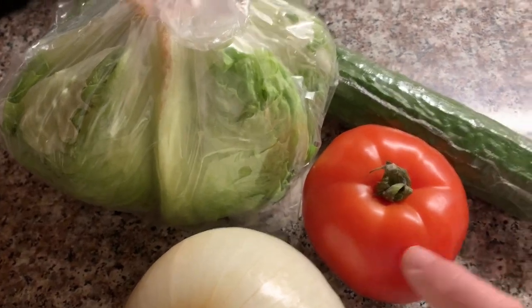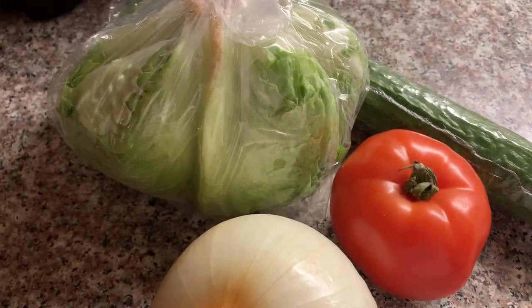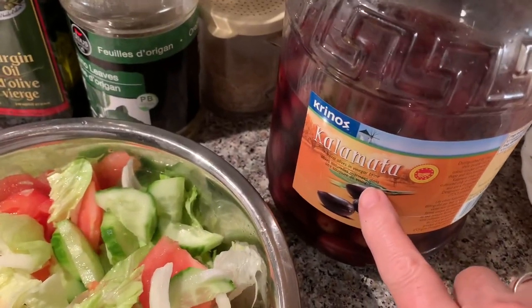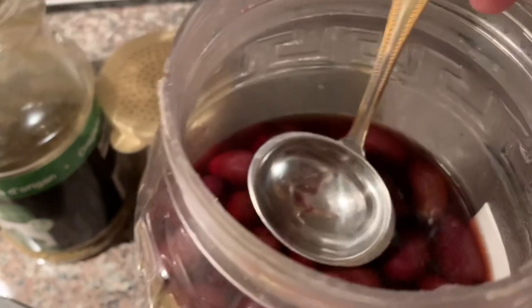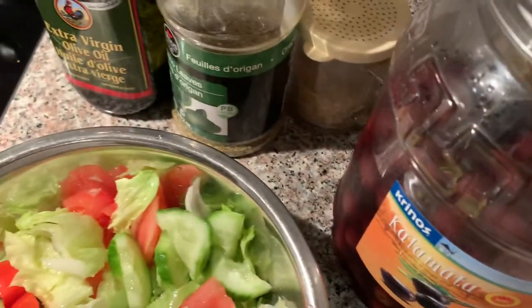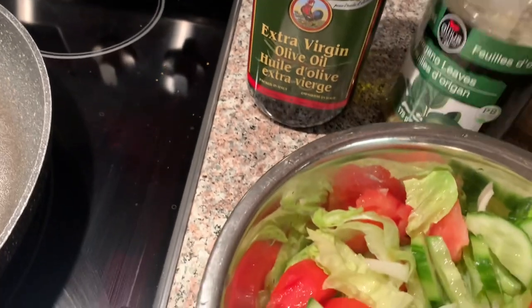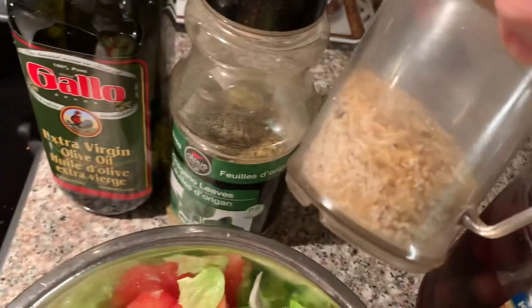I'm going to wash my lettuce, tomato, cucumber, and some sweet onion and chop everything up for my salad. You can do it any way you want. I like to use the kalamata olive juice instead of vinegar — your choice. Or you can use any kind of dressing you like. I put a little bit of extra virgin olive oil, oregano, and salt and pepper.